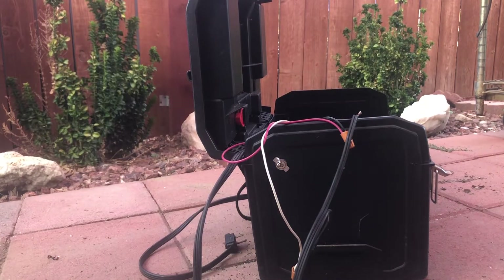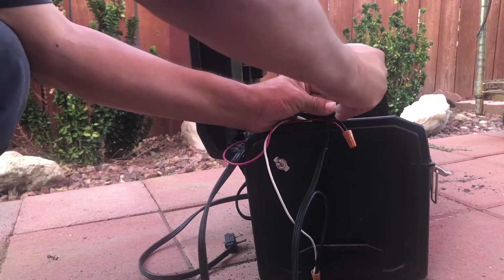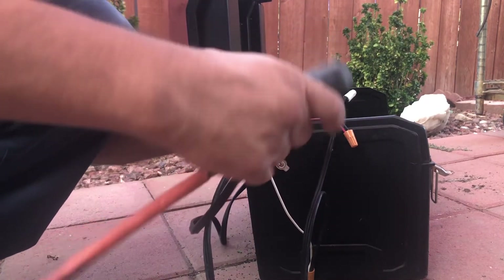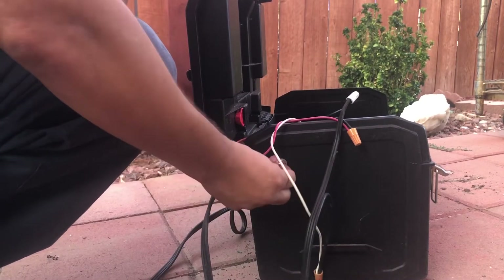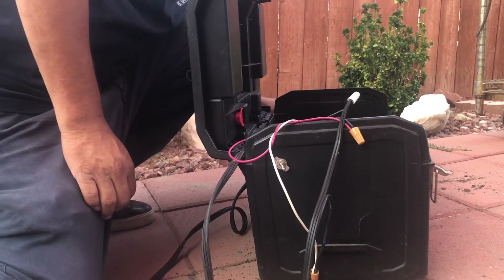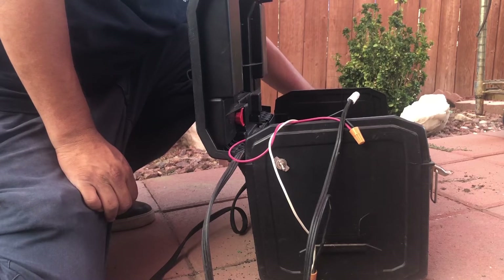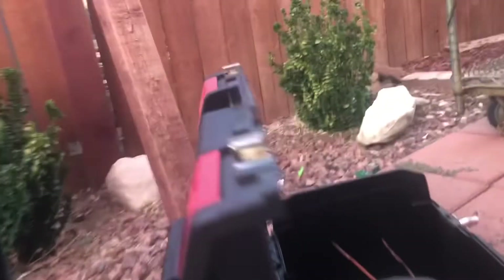All right, just like that. On this side, another wire nut, and now you can just plug it in so when you need it on, it's ready to go.